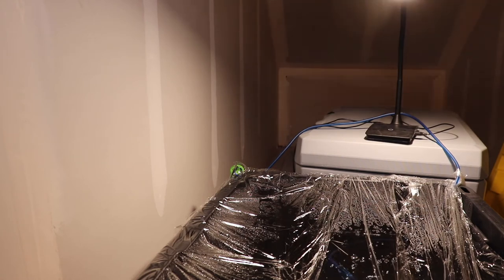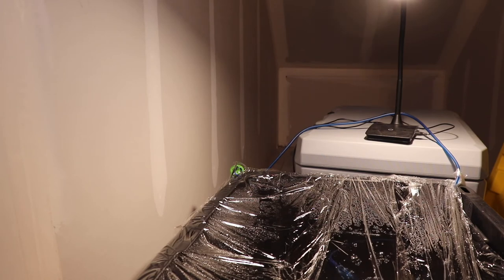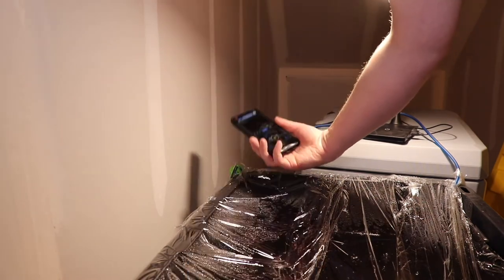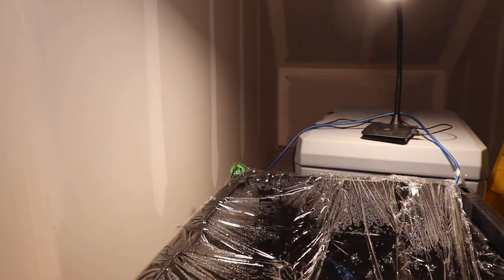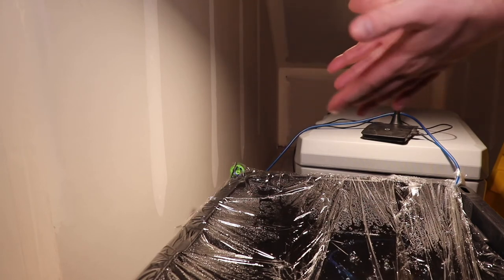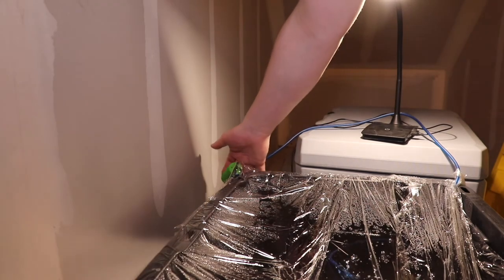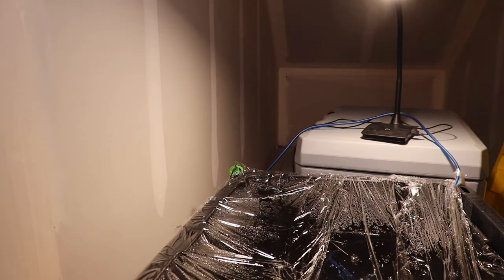First I'll show you how quiet it is just standing here — it hovers right around 28 decibels when I'm not talking. Then going right down to the air pump it's about 40 decibels. Overall you don't really hear it. Like, if you're just in a regular room setting, this air pump would be a great option — it really would be a fantastic air pump for that.